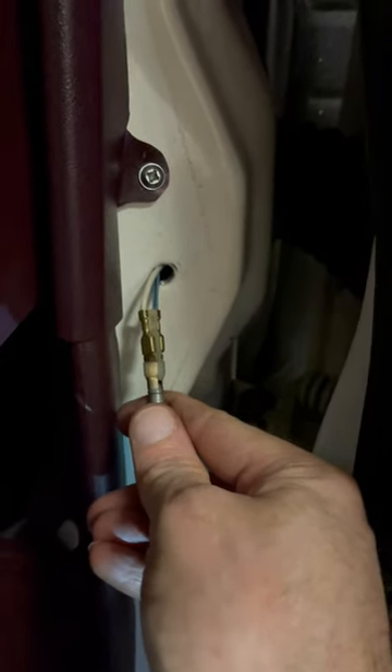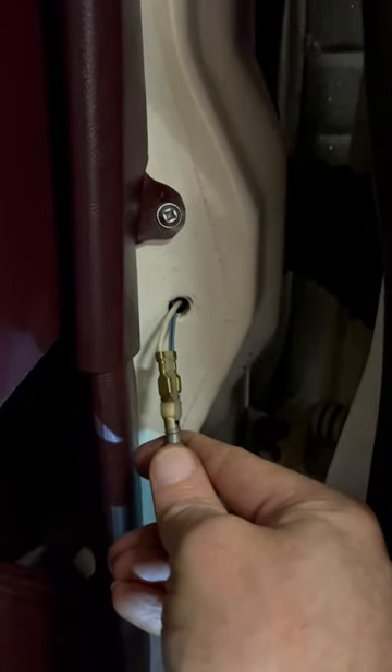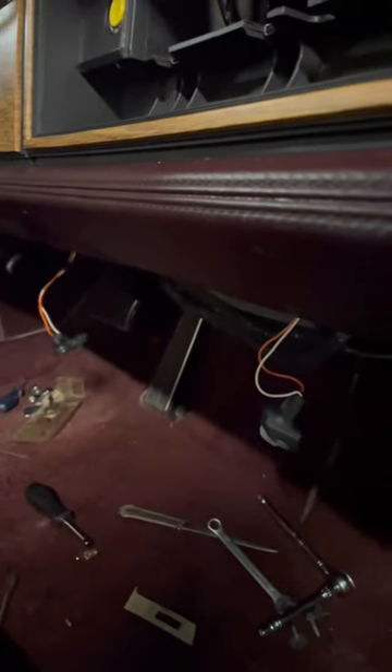Hey everybody, just a quick little video here and a quick tip. I'm trying to chase down a short on my 1985 Cadillac Eldorado. It's with the dash lights, the lights underneath the dash.